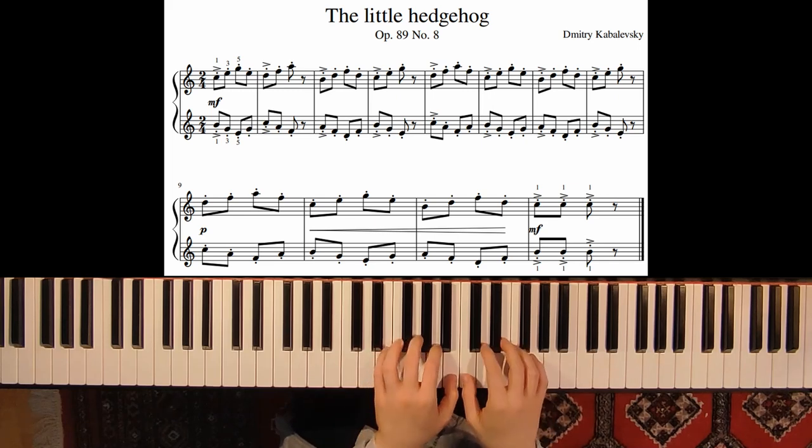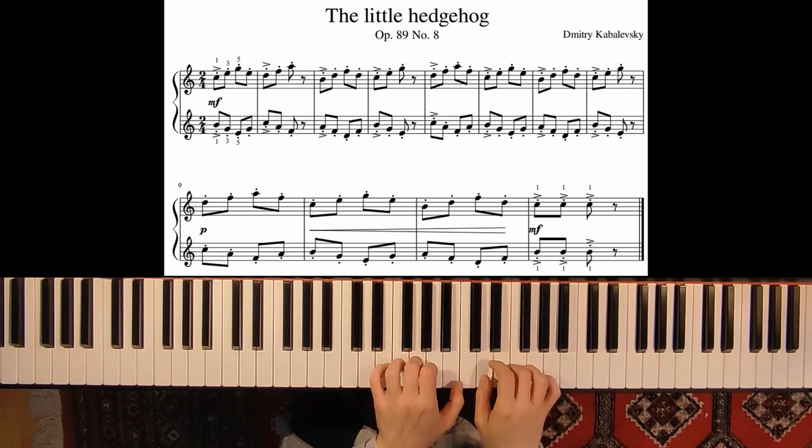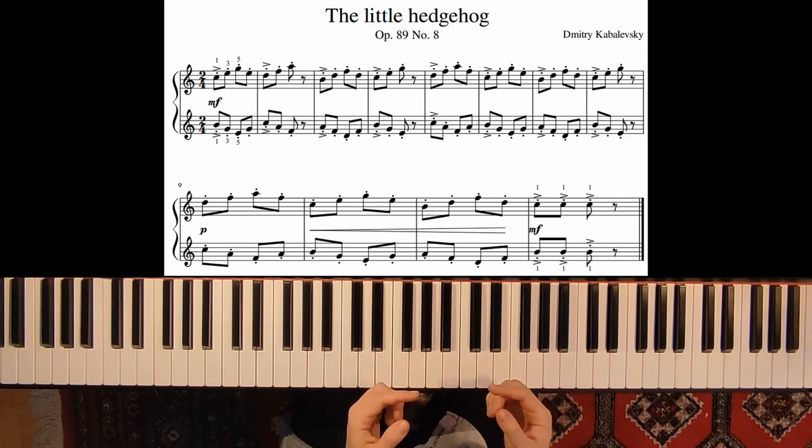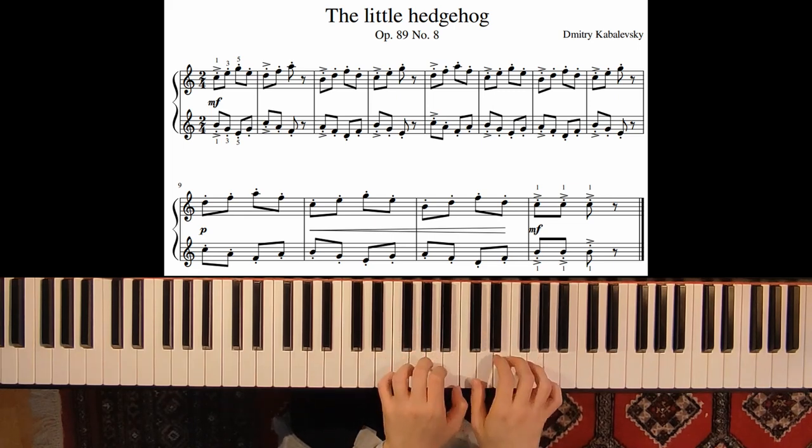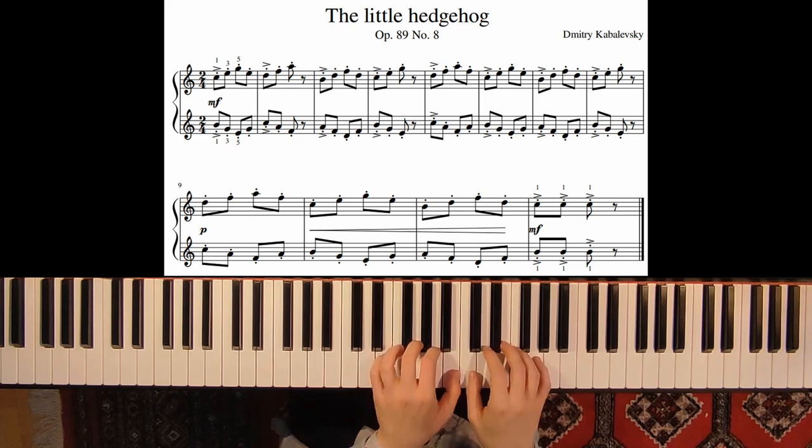And now you can practice the staccato. You can just do it with your fingertips — it's a very short movement.